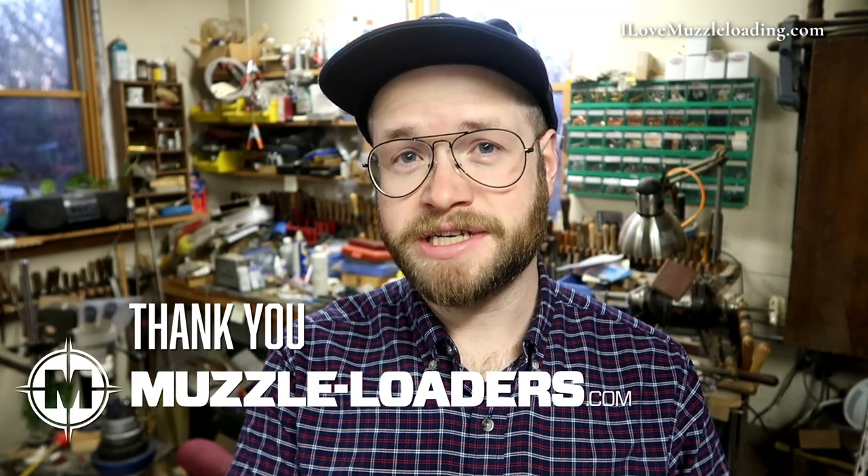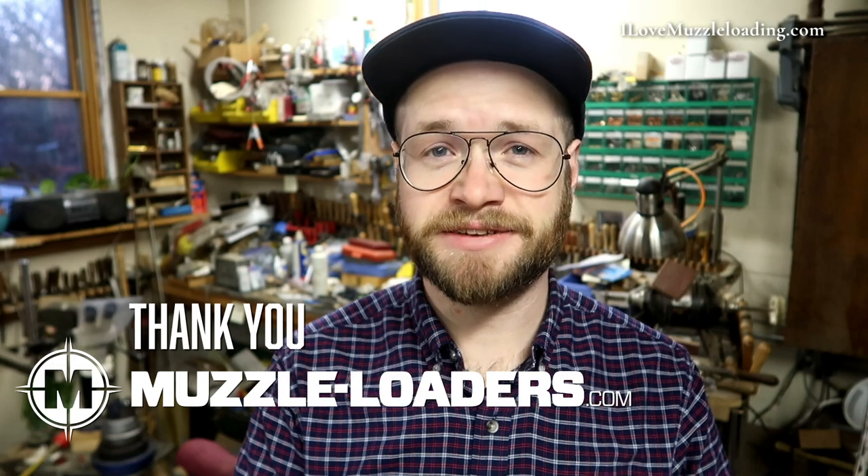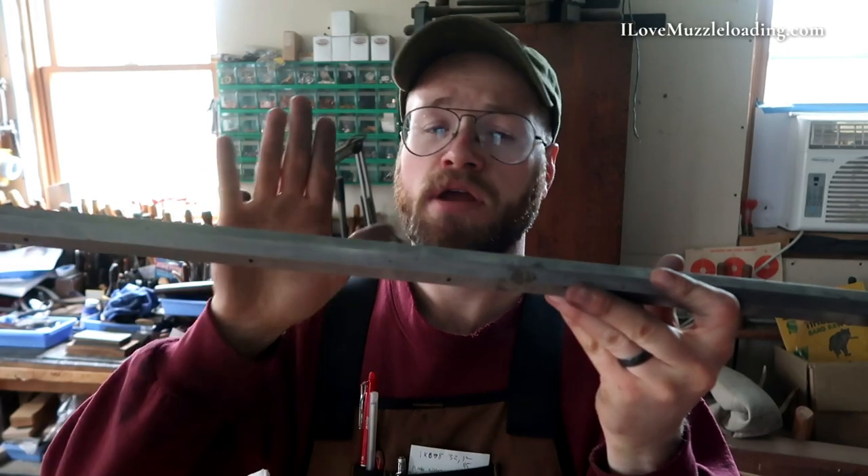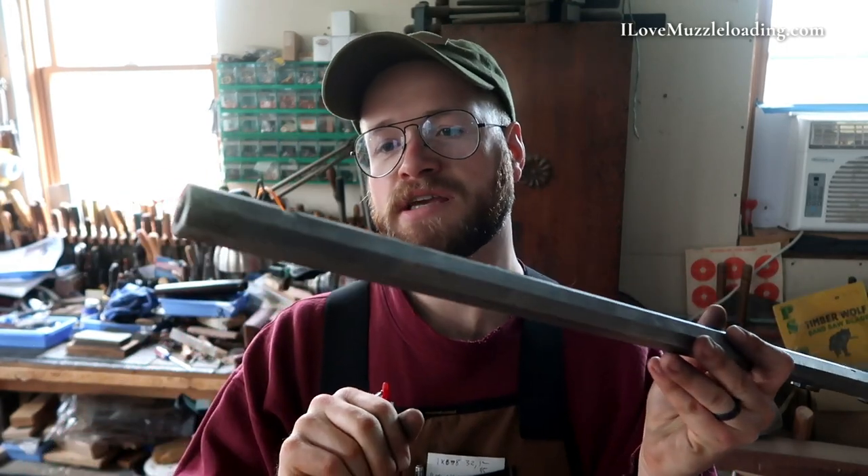I've talked about draw filing on some other videos, mainly our Kibler Southern Mountain Rifle — I think I had a whole video about that. We're going to talk about it in brief here, and if you want to dive in a little bit deeper, I encourage you to check out that video. Even though it's a different kit, the draw filing process is going to be the same. Full disclosure: muzzlers.com did give me a discount on the kit we're using in this video, but that is not by any means affecting my commentary.